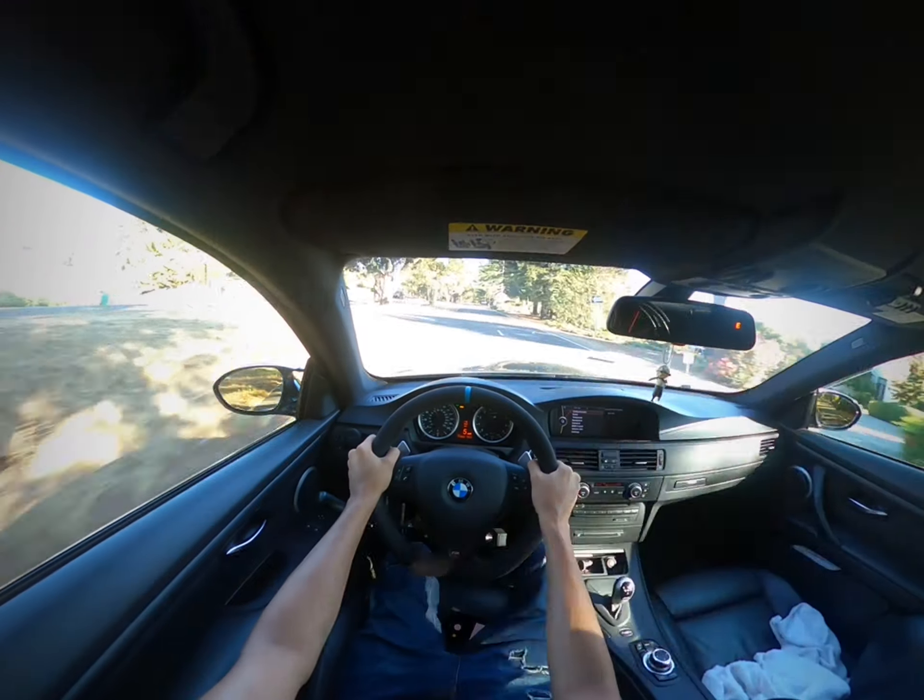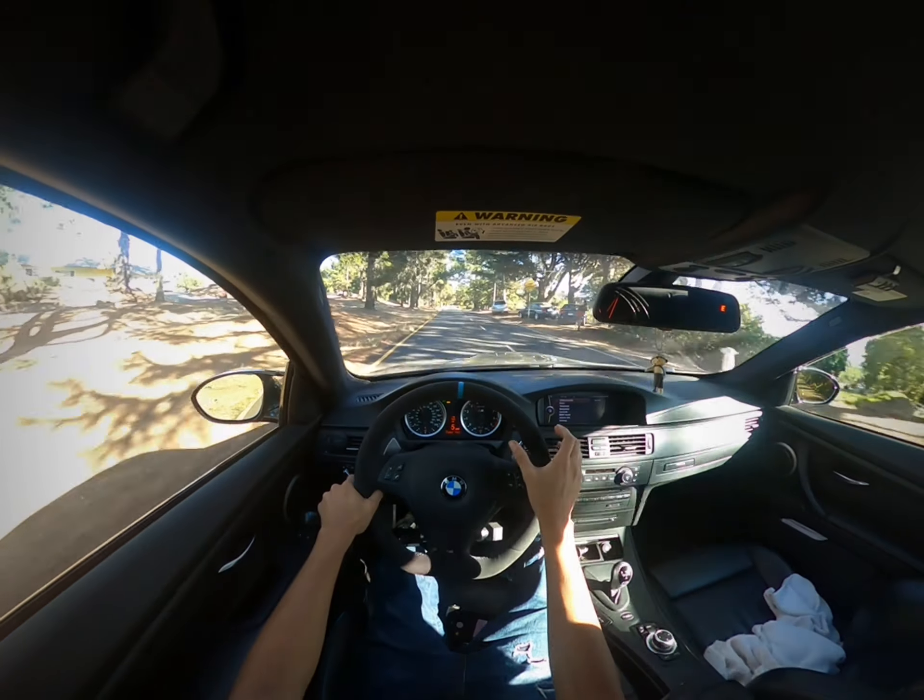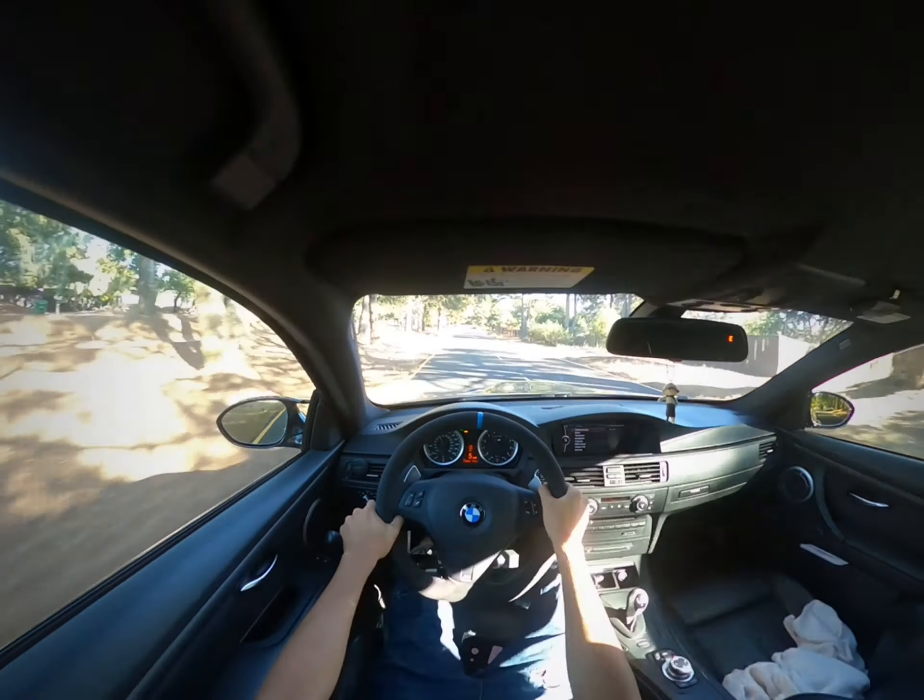This M Performance steering wheel is great, but I always feel like I don't want to touch it — I feel like I'm getting it dirty and I constantly clean it.